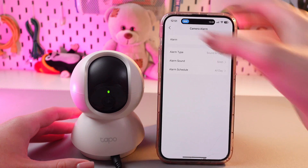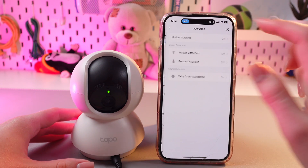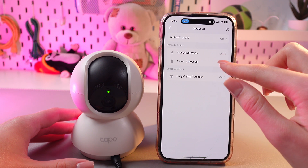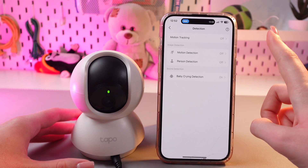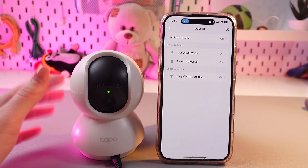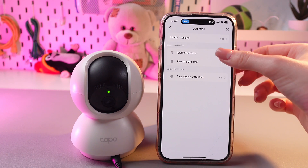So after we did this, we just need to go into Detection and enable Motion detection and Person detection. But I'm warning you that after I enable these features, you will hear a really loud and annoying sound. Let's do it.